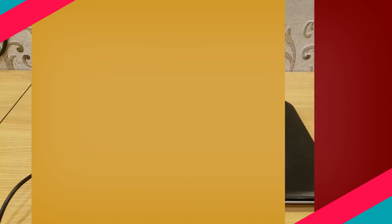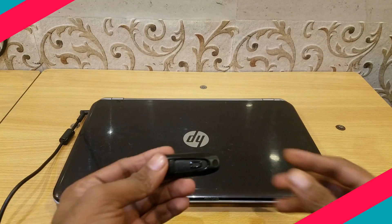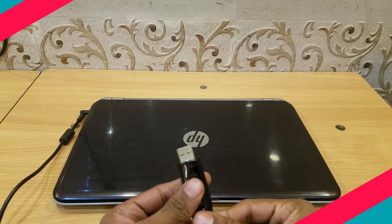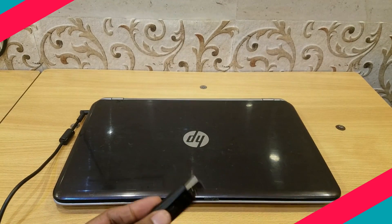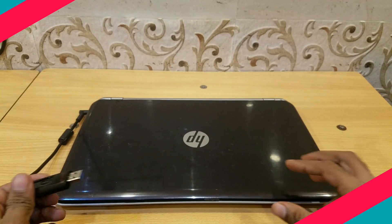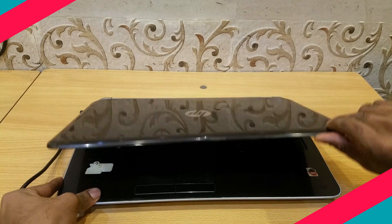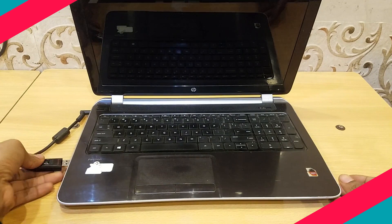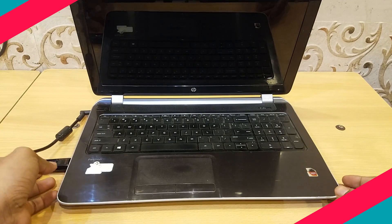We need to install Windows on the SSD drive to boot the laptop faster. There are different ways to do that. If you want to retain the present Windows installation and applications, I will make a separate video on how to do that because it is more complicated. The easy way is to install new Windows inside the SSD using a bootable pen drive.